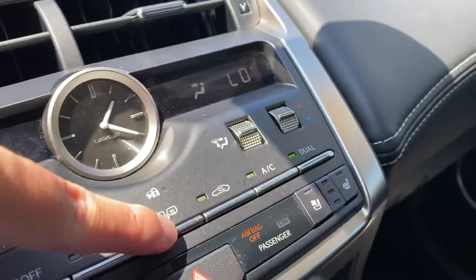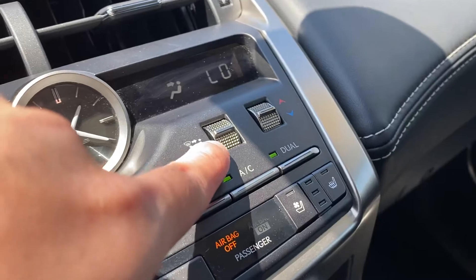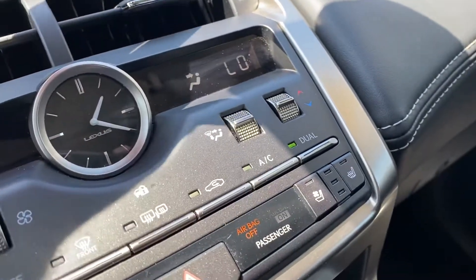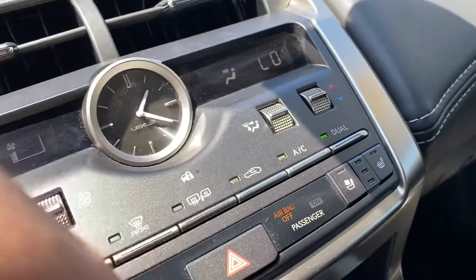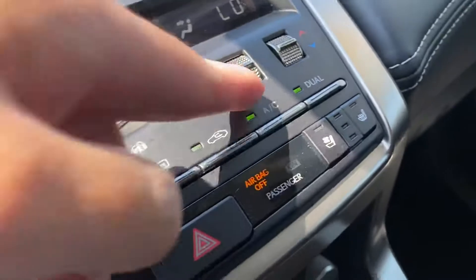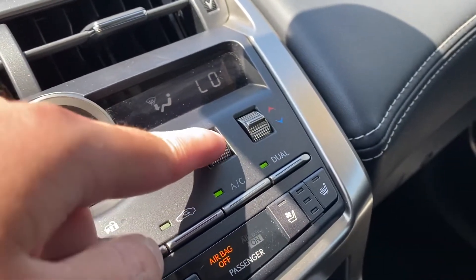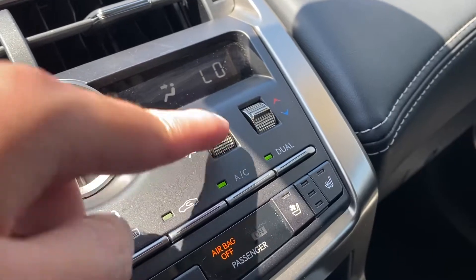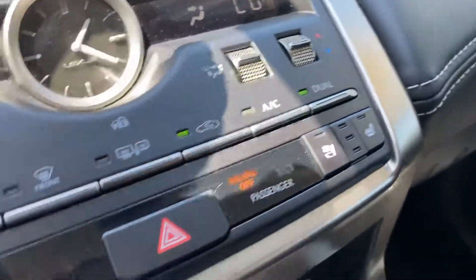This is for defrosting your mirrors as well. This changes the trajectory of the air circulation — right now we have it aimed towards your head, then your foot, then defroster. Do your dual so it syncs up together.